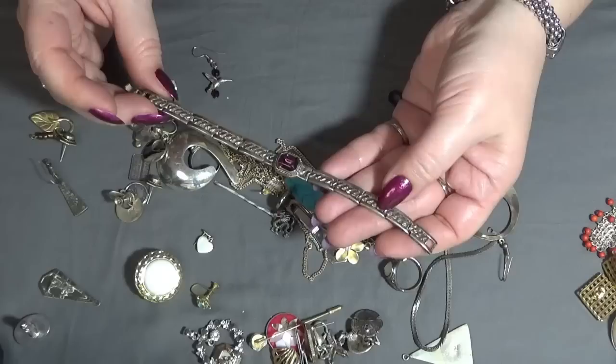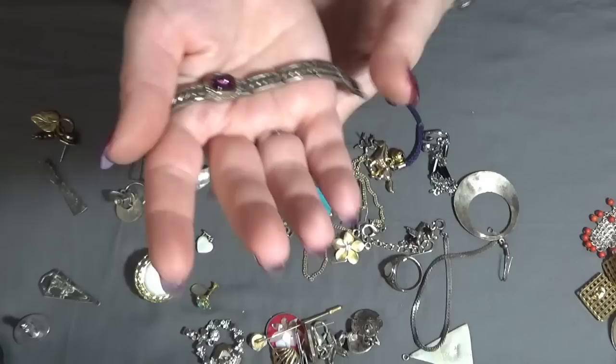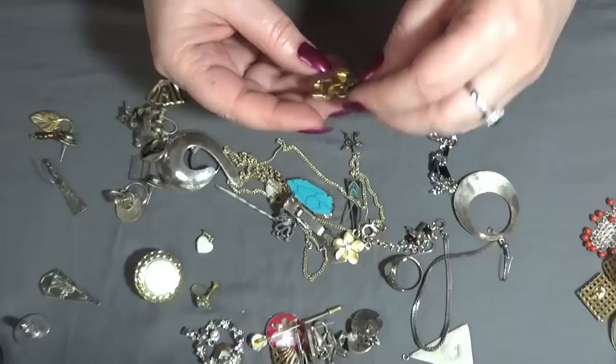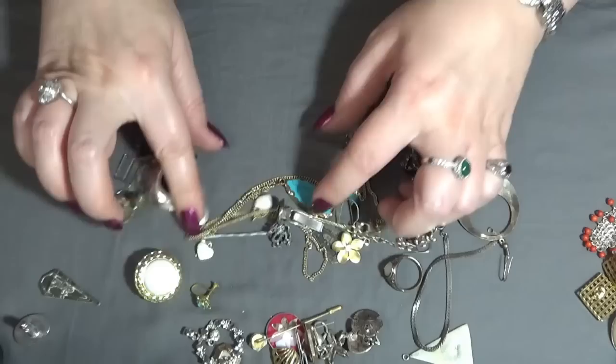And a bracelet — not in best shape, it's scratched and worn off. And I have a bell and a horse — as a charm maybe, from a purse or something.